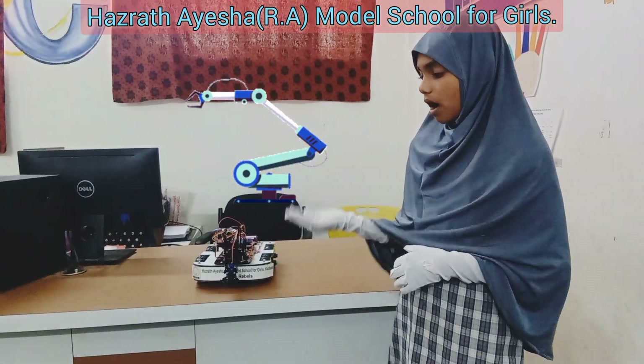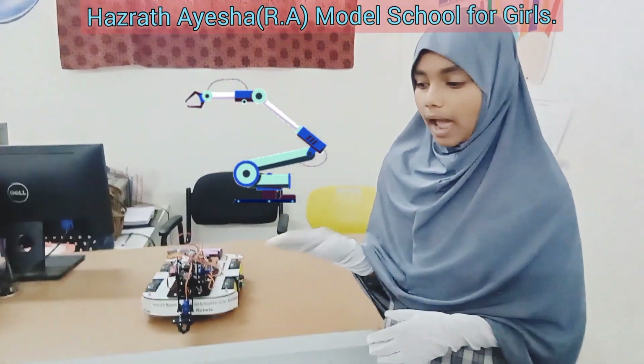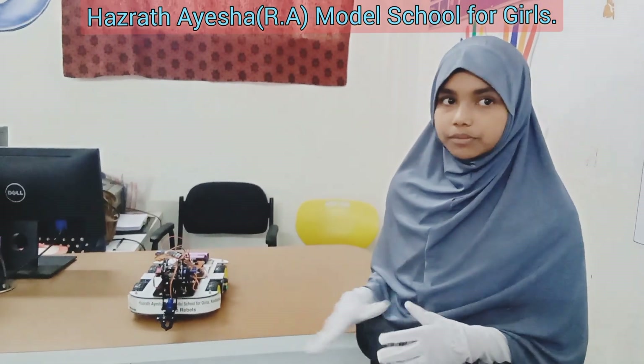Robotic arm. Think of this as the hand of your robot. It can move up, down, left, and right. This arm is responsible for picking up and placing objects.